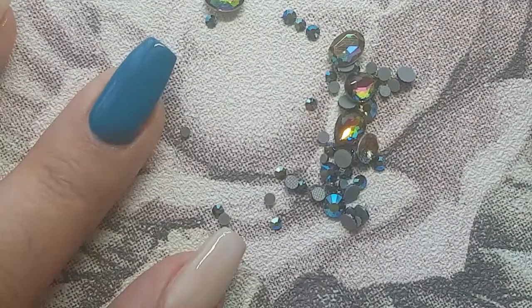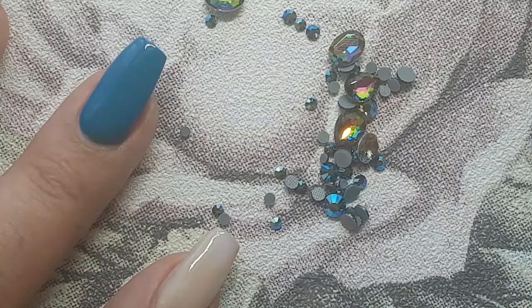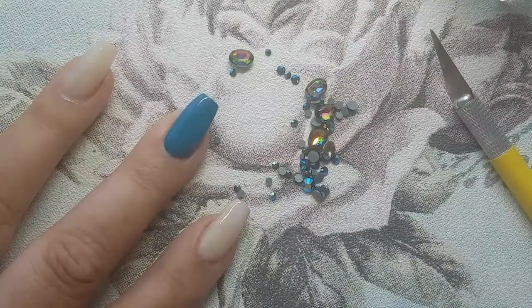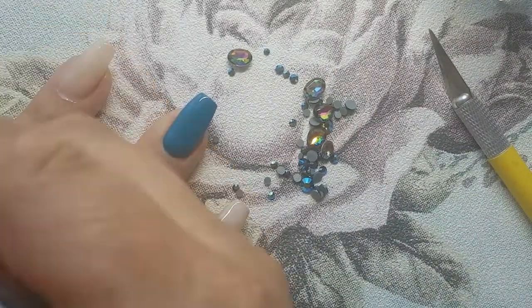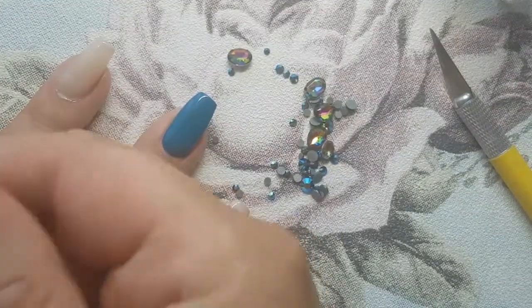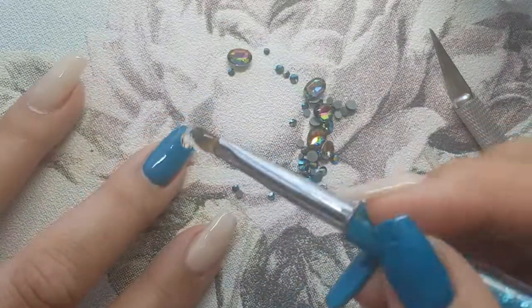If you can hear the noise outside, that is a bin lorry — I'm very sorry but there's nothing I can do about that. So we're going to go in with some builder gel and put that on the nail so the stones can adhere to it, because you need something quite thick to allow these big boys to stick.